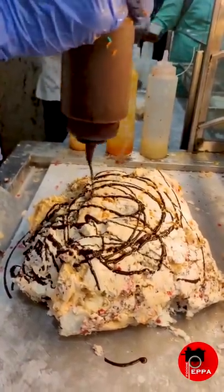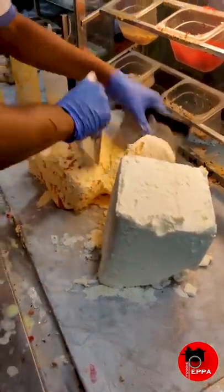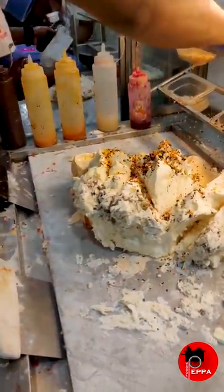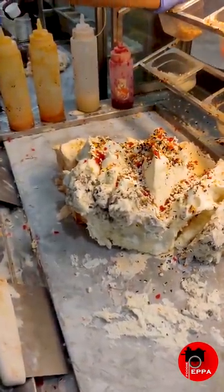Let's get started with ice cream. Add 2-4 liters of ice cream and add chocolate syrup.